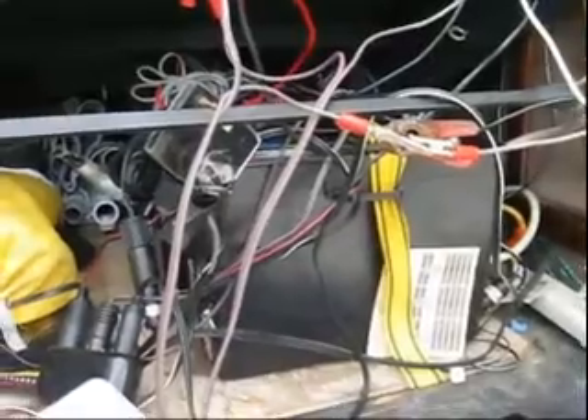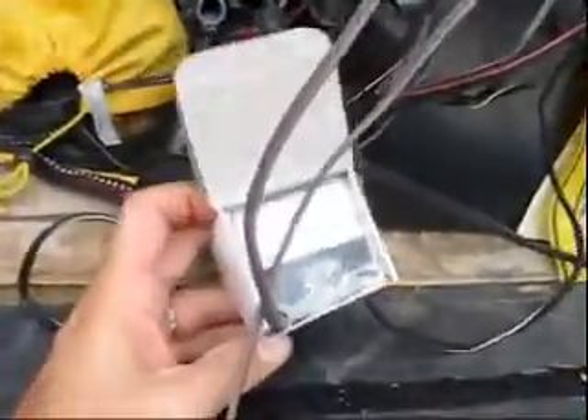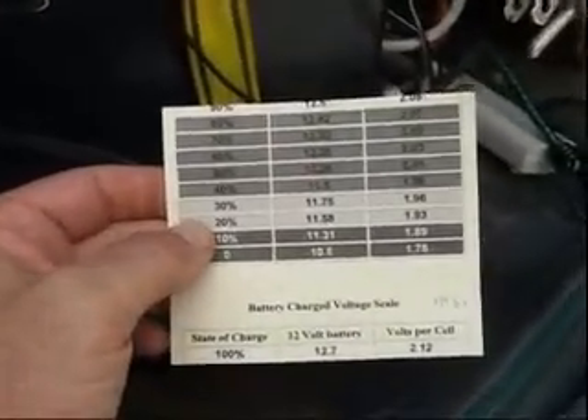Camping where for some time you don't have power and you've got ample sun, charging the batteries during the day and running lights and whatnot at night. I have a little chart here on voltage showing the charge status.